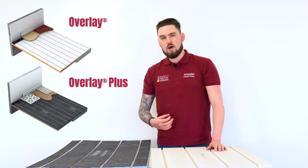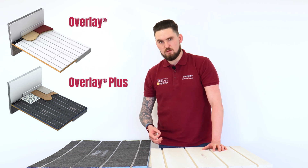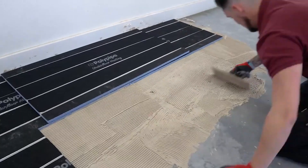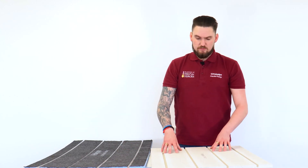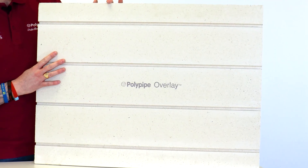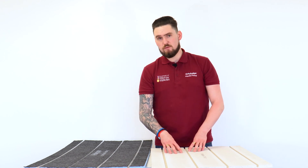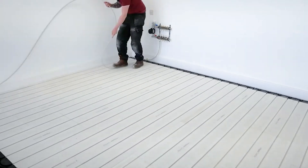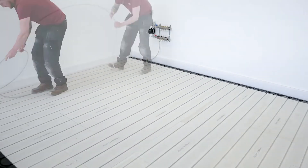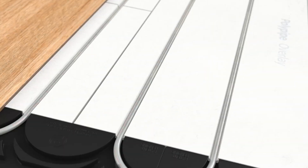We're now going to look at our overfloor systems. These systems are perfect for renovation projects. So long as the subfloor is structural and nice and flat, these are absolutely perfect for the job. On this side we've got the original Polypipe low profile system — what we call Polypipe Overlay — made from a gypsum fibre panel. This panel has 12mm grooves to house a 12mm pipe at 150mm centres, and it is 18mm thick, so the build-up height is very minimal.